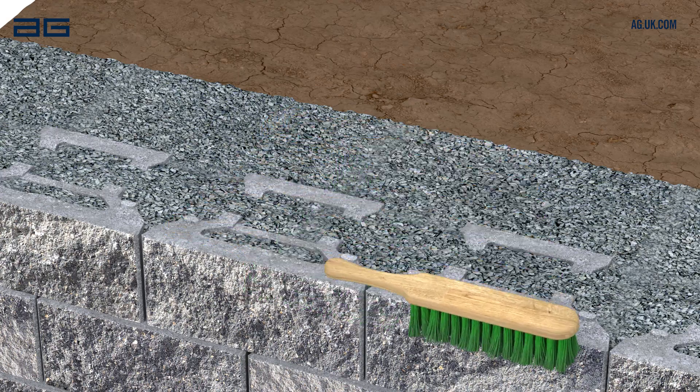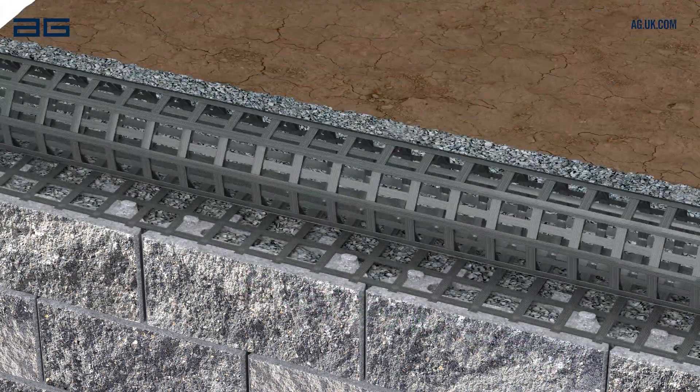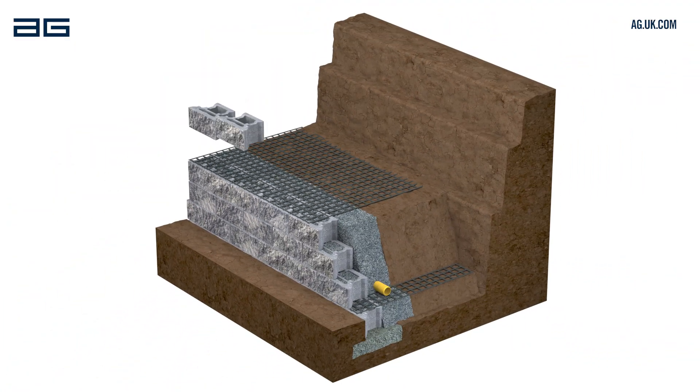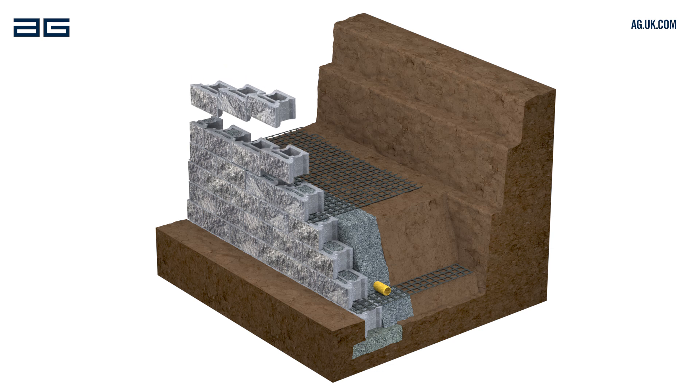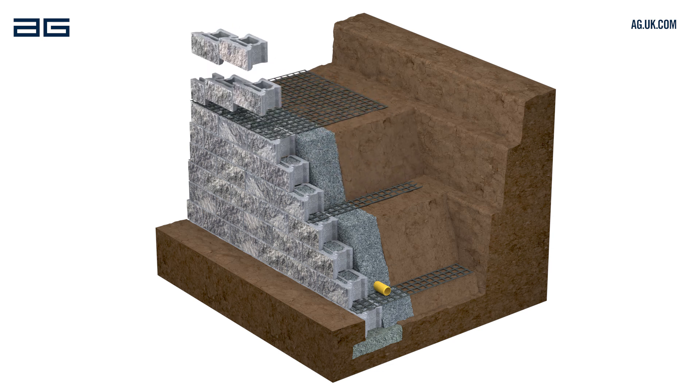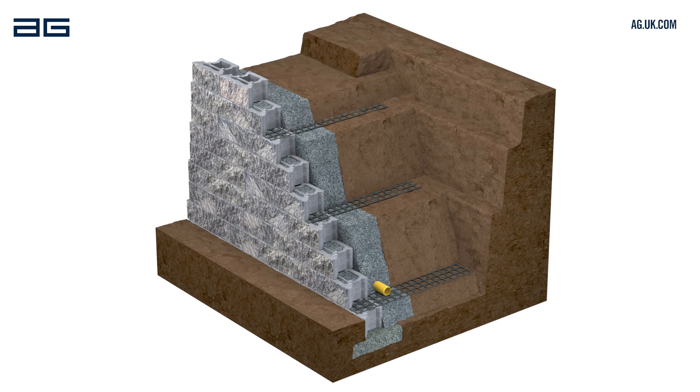Continue repeating this process for each following course, placing grids at the levels shown on the wall design plan. Always keep checking level and alignment as you build. Repeat until the wall reaches its planned height and backfill the last course with soil only, laid up to the back of the blocks.